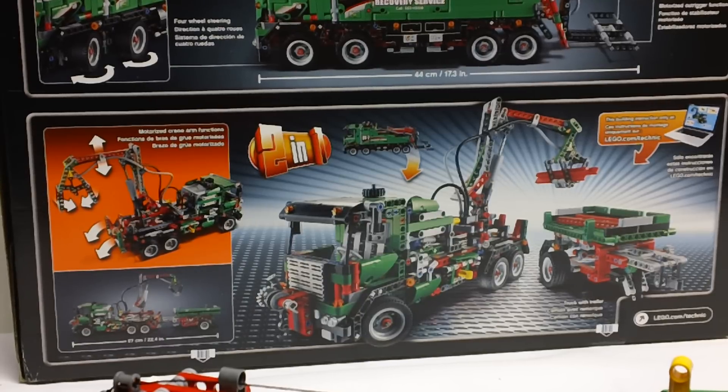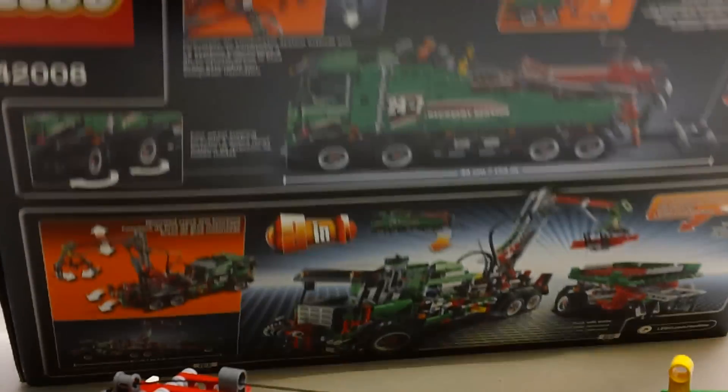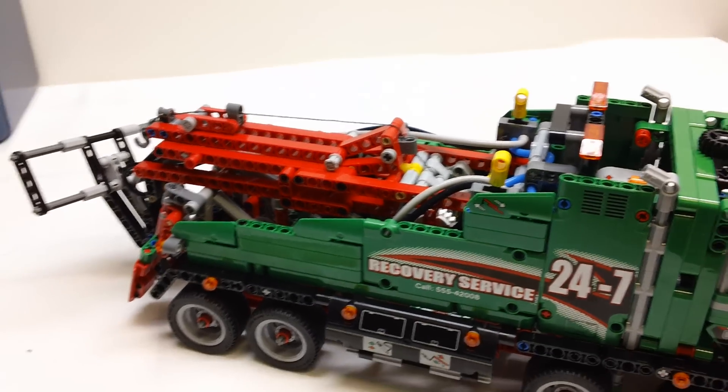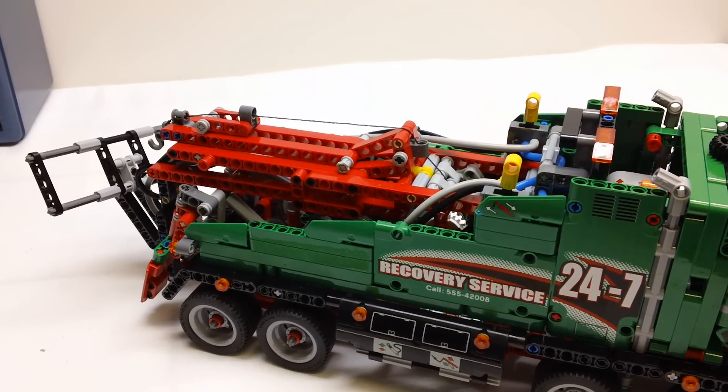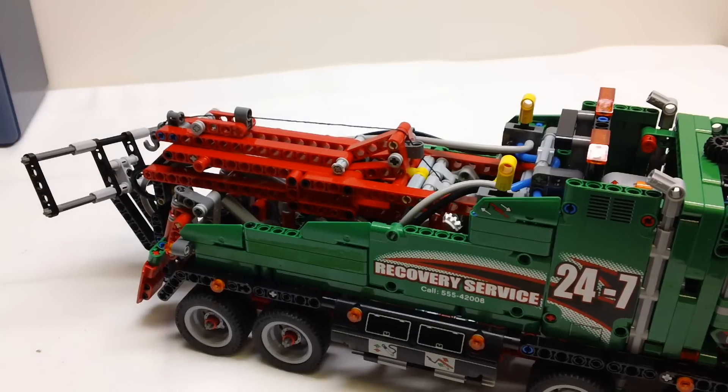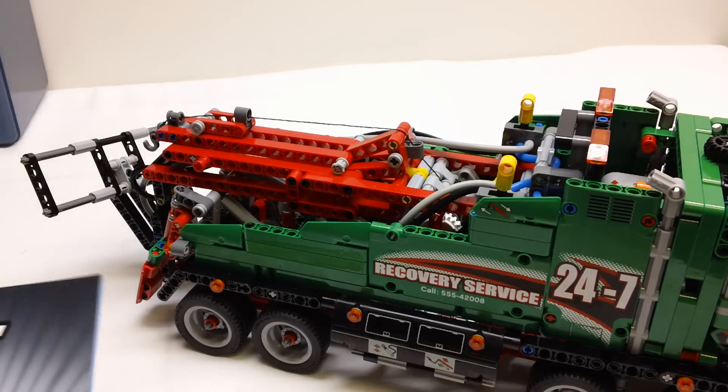I don't intend to take this one apart and build that second model, so I will only be building the first model. A couple of logistics: it does come with three instruction manuals, and I did do a three-part series where I do a review after completing one book. I'll put a link to each one of those videos down in the description.